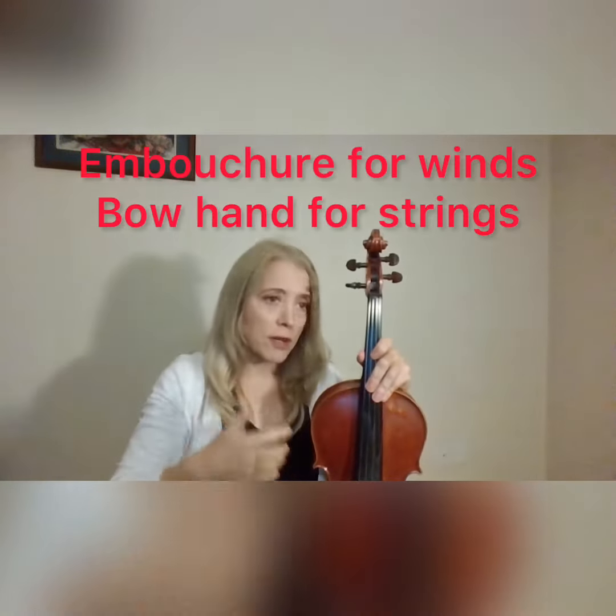We play scales not only to work on embouchure, but to develop facility in specific patterns. It's the same thing in brass instruments or woodwind instruments — we develop muscle memory of those patterns of notes and scales, and of course you need them in your music. Don't neglect your scales.